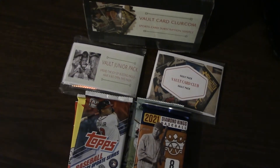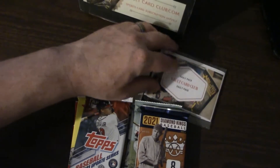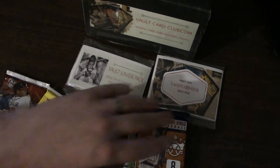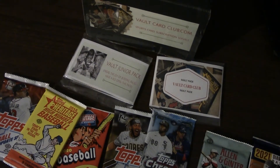Good morning everyone, I am back with the opening rip of the Vault Card Club subscription box. This is a sports card subscription box — they offer a subscription plan or a one-time purchase for the three major sports: baseball, football, and basketball. Unfortunately right now they are pretty much sold out of basketball, football, and some baseball. They have multiple tiers and what I got was baseball — this was the deluxe box, which came to $55 shipped. It came with seven packs, the majority of which are hobby packs, and also a Vault Junior Pack and a Vault Card Club pack.